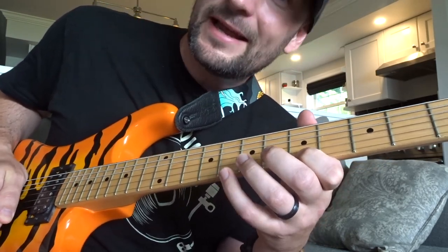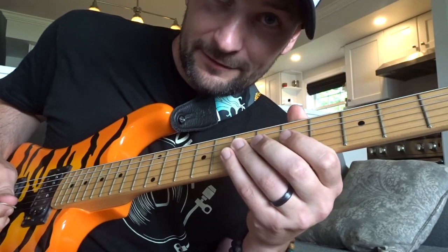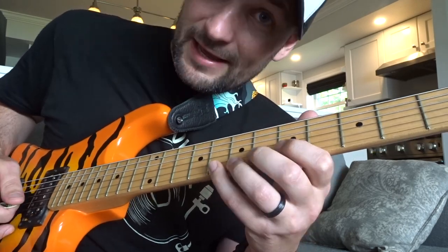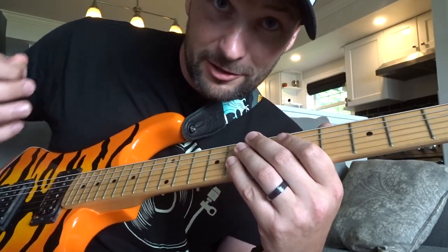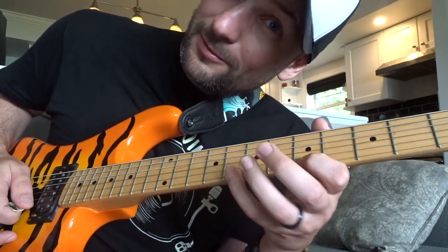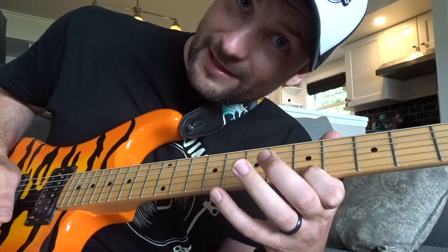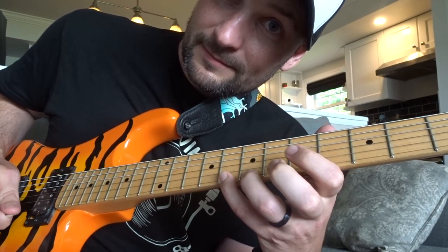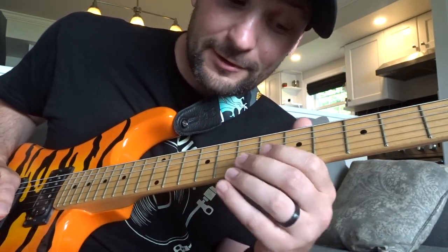That's a down stroke — now come up with an up stroke onto the 7th fret. So all together that's: up, down, up, down, up, down, down, up. From there, jump back onto your B string on the 8th with a down stroke, then swipe right through back onto the high E string on the 5th fret — two down strokes. To finish the phrase: up stroke, then down stroke on the 8th. The entire phrase ends on a down stroke.